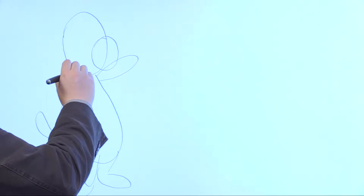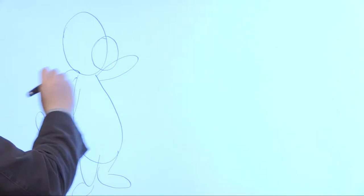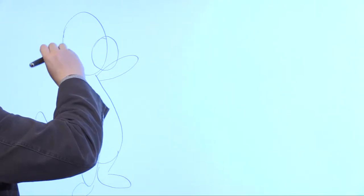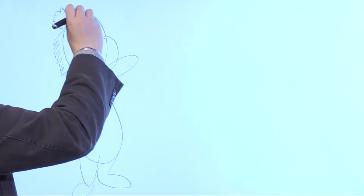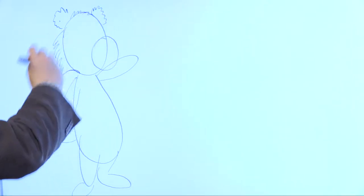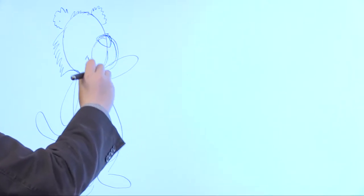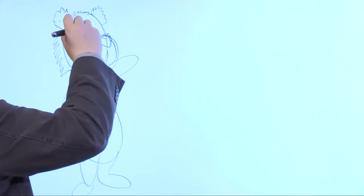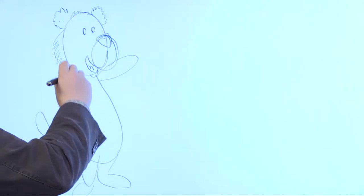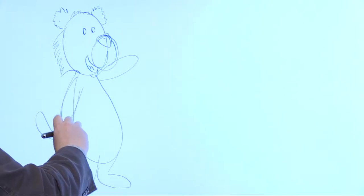Now I'm going to use black to fill in the details, so you can see what it looks like when I start adding detail on top of the blue shapes. The first thing I'll do is follow along the lines I've already created. I know exactly where I'm going to draw based on what I've created. We use these blue guide lines to help you know where to put the details in on your picture.